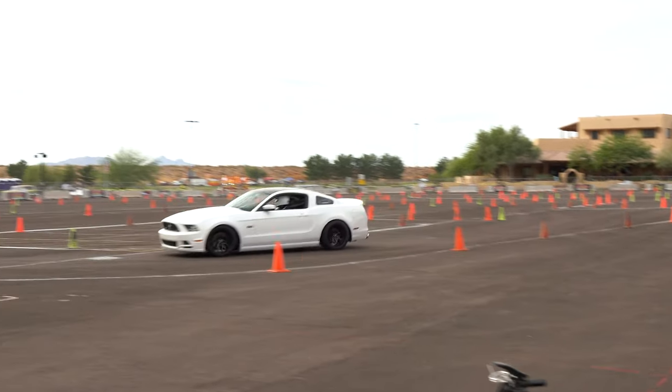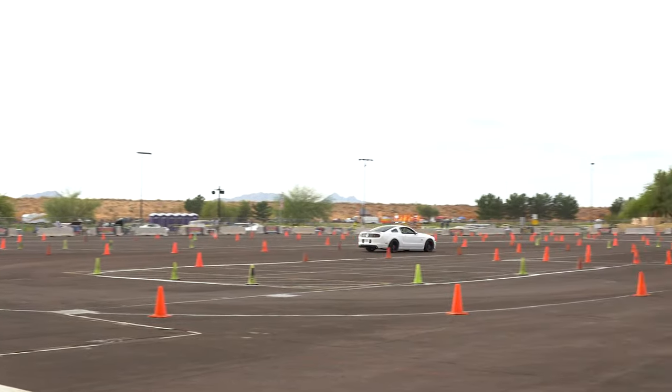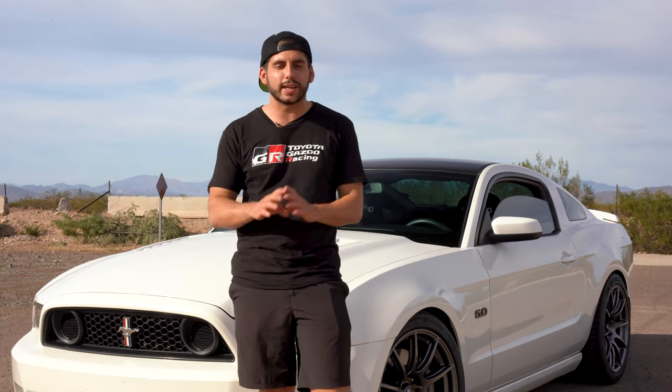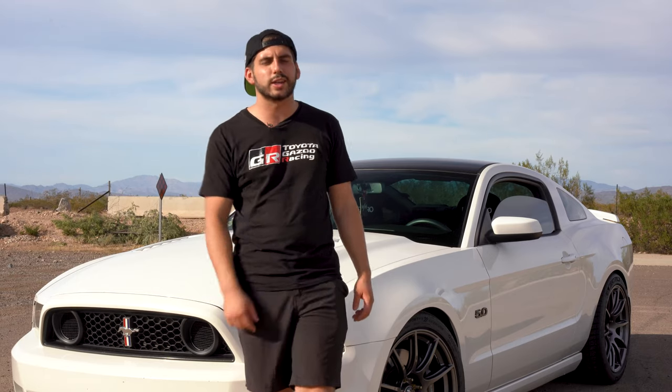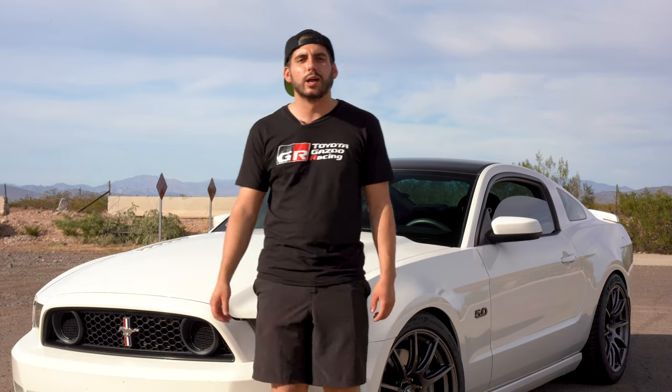That's all I have to say about these coilovers. If you're into Mustang mods and things like that, definitely check out my channel — I do a lot of videos on installations, mods, race days, and things like that. I'm a big autocross guy right now, but I'll be moving into track use later this year or maybe early next year. Thank you so much for watching. If you learned anything about coilovers in this video, drop a like below, and if you have any questions, drop a comment — I'll be sure to answer. Thanks for watching, guys, and I'll catch you in the next one.